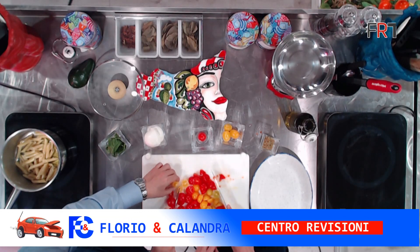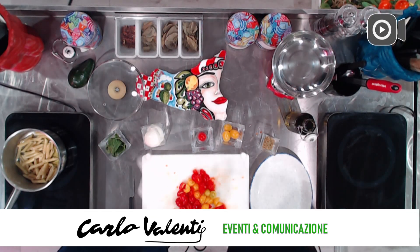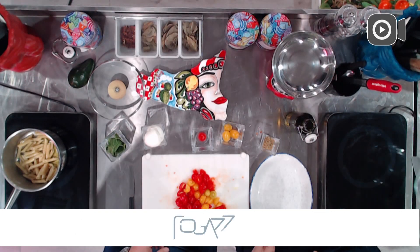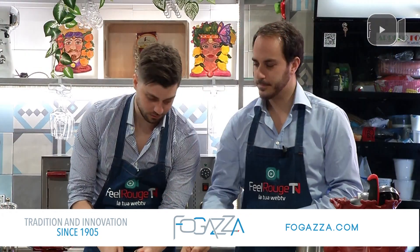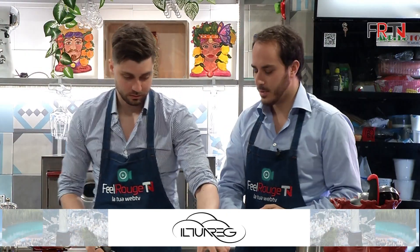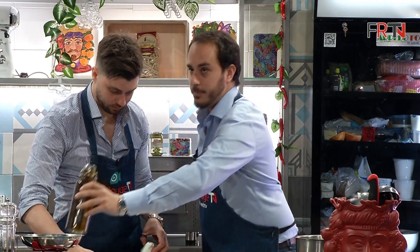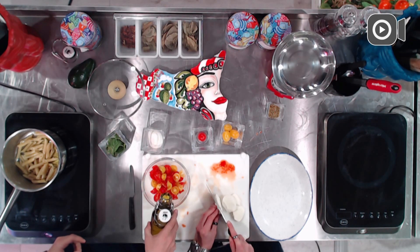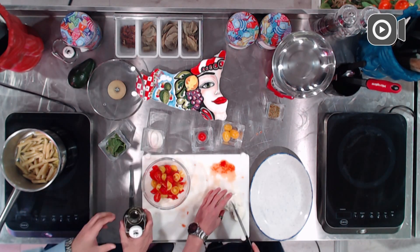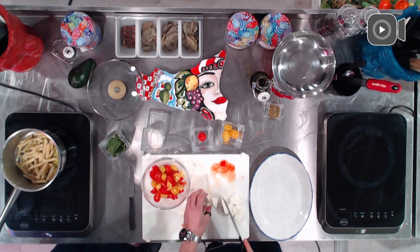Inciotoliamo i pomodori in questa ciotola di vetro insieme alla mozzarella. Condisco i nostri pomodorini con dell'olio extravergine di oliva rigorosamente siciliano, che poi andrà ad amalgamarsi con la pasta.